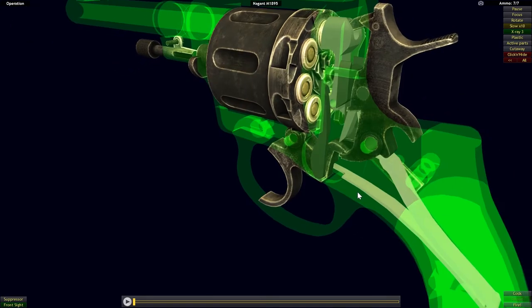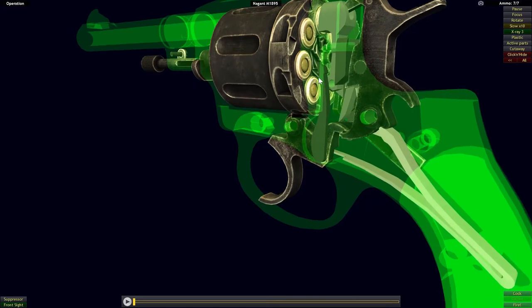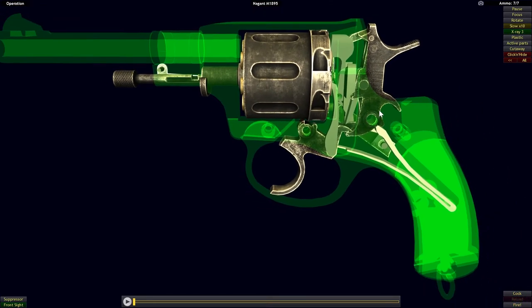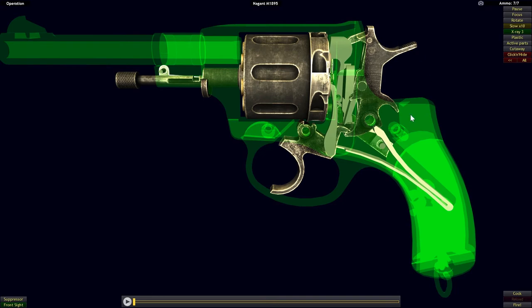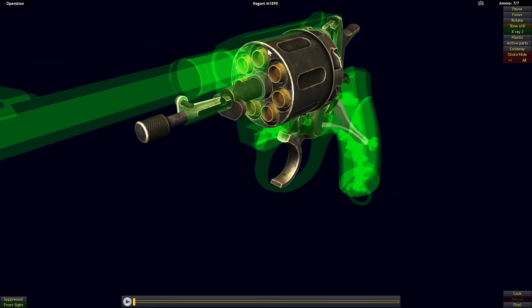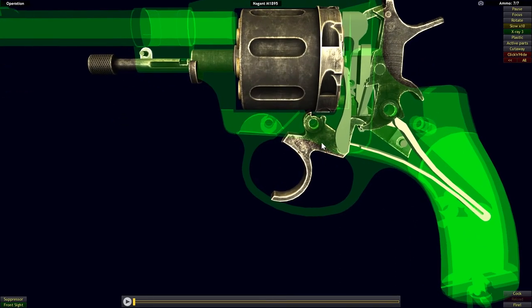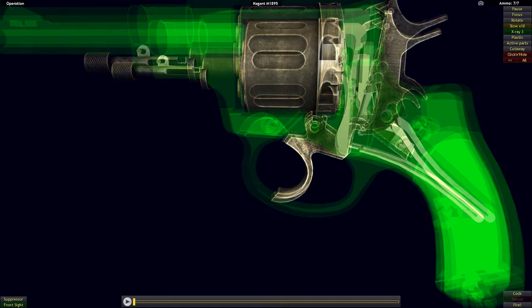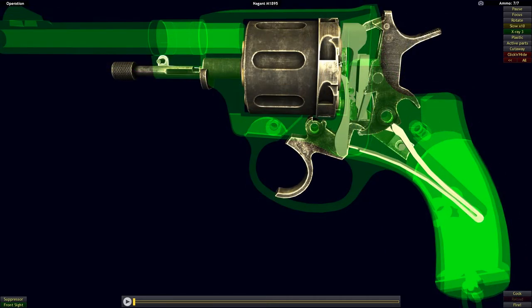Our third part is the hand, which is also attached to the trigger but is a separate part that comes up and contacts the ratchet teeth on the back of the cylinder. As the revolver operates, either by cocking back the hammer or pulling the trigger in double action mode, the hand will revolve the cylinder into position to get each chamber in line. The cylinder stop, once that chamber is in line with the barrel, is going to lock it in place.